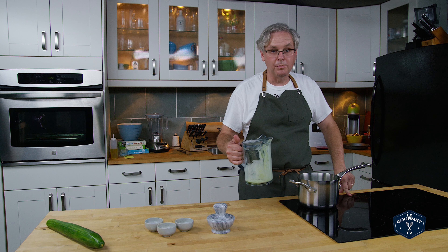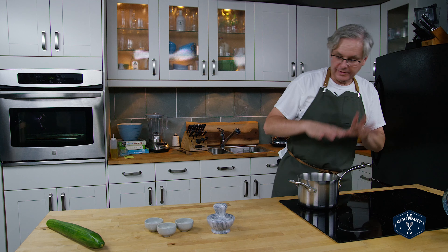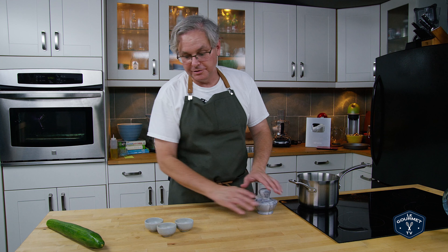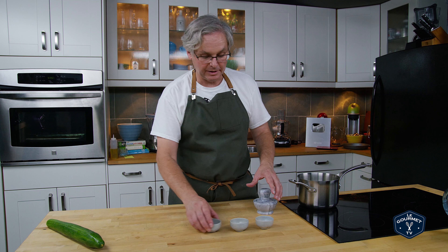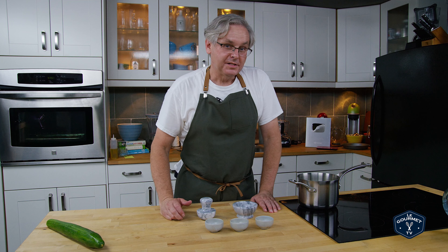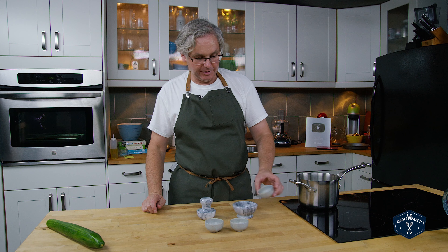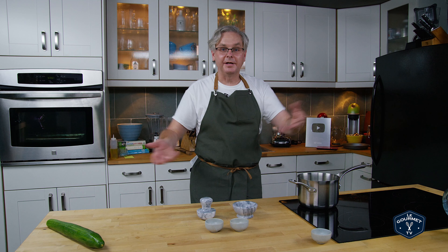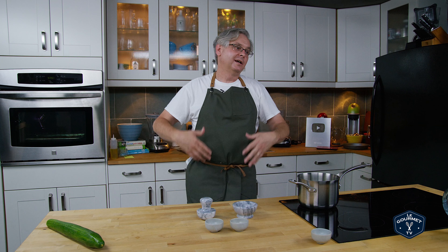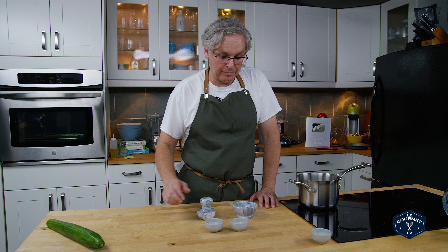We want to bring this up to almost the boiling point but not quite to a boil. While that's coming up to temperature, we're going to deal with the other spices. Modeling this after the flavor profile of Hendricks Gin, first in are juniper berries. Everybody should know what a juniper berry is — it's from the juniper tree, mostly in the northern hemisphere, and fairly easy to get.